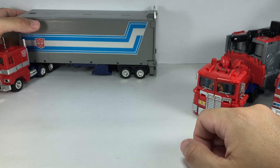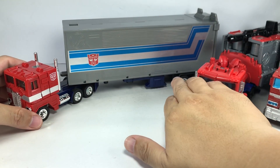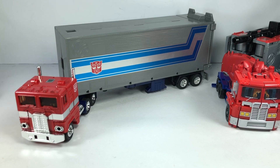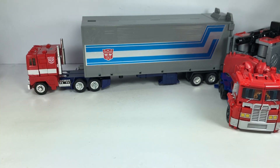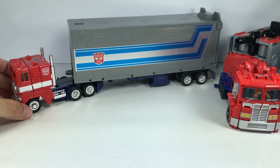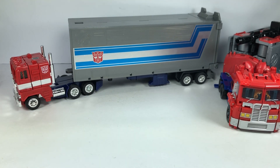Now we come to the original Generation 1 Optimus Prime truck, which to me, since the cartoon was based on this particular figure, I think this one is still the best figure when it comes to its truck mode. It's got that classic 80s look which I don't think any of the modern mainline Optimus Prime figures have been able to replicate. I love this huge, massive trailer — everything about it screams G1 in the 80s, and I really love it.